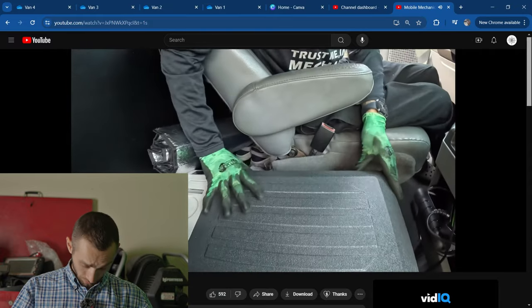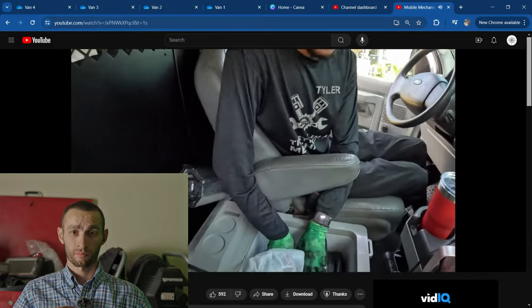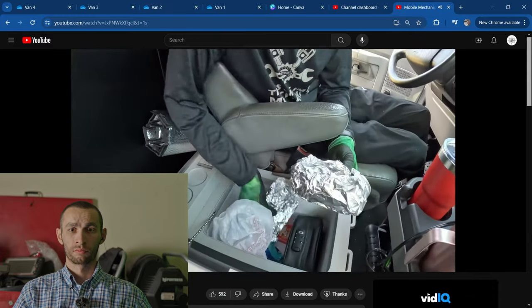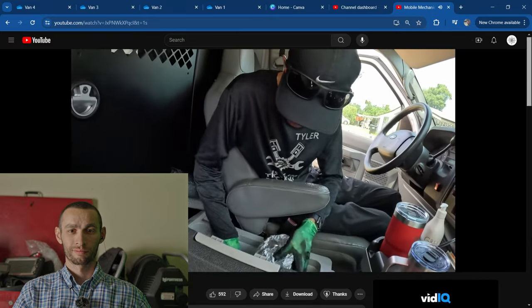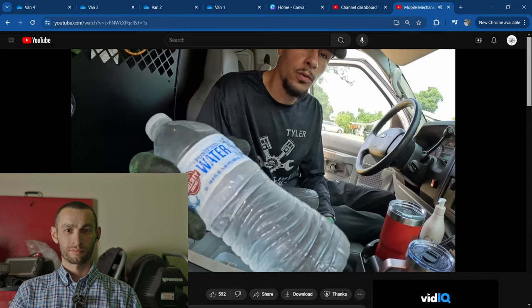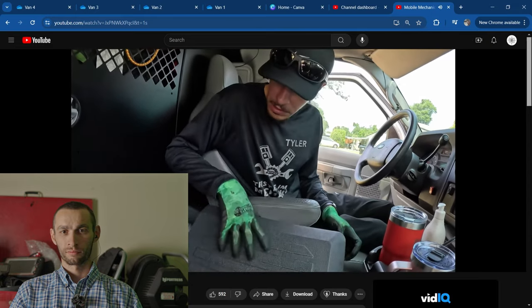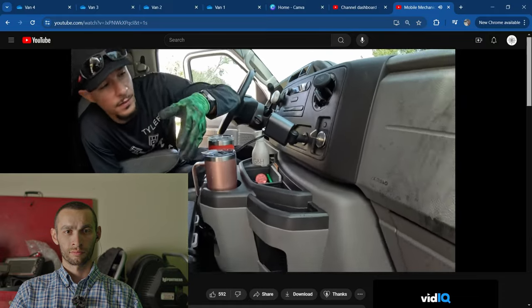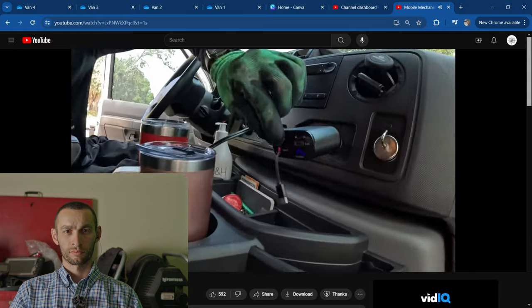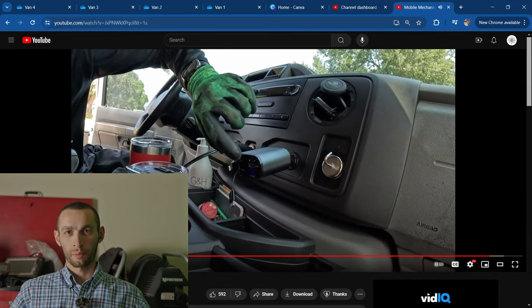We have a TikTok shop fridge that works fantastic for cooling our lunches and beverages — shout out to my lovely wife for making these sandwiches. Some cold water as you can see. Over here we have Leila's stuff, a TikTok shop charger that has Type-C and iPhone.